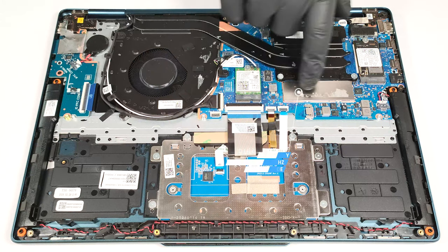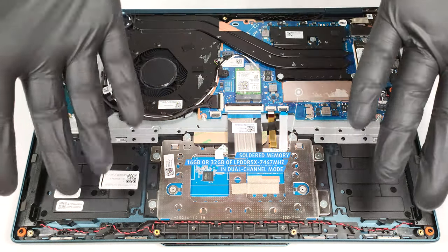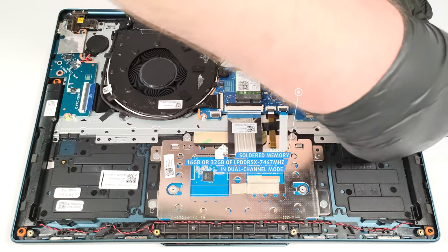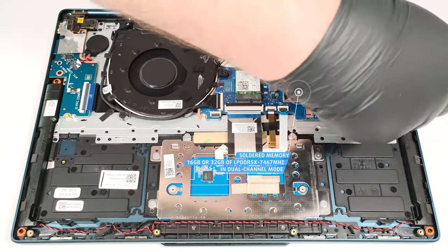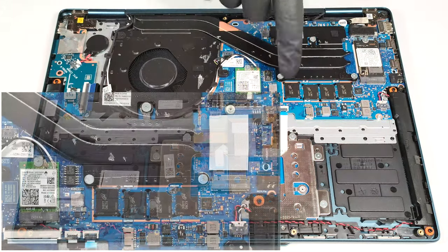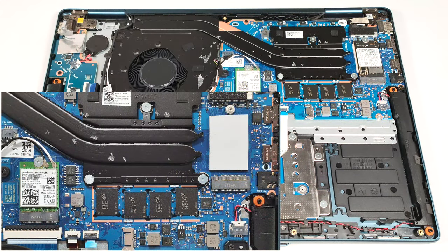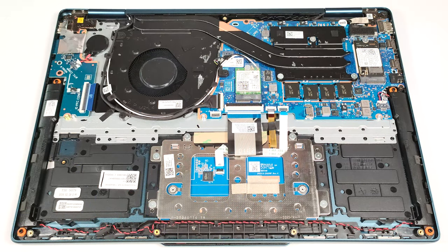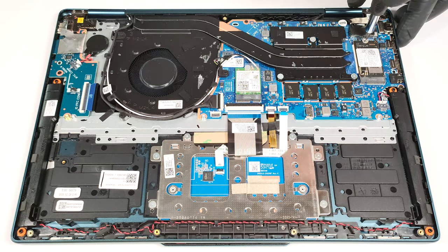The RAM here is soldered; however, you get up to 32GB of LPDDR5X 7467MHz memory that works in dual-channel mode. The metal cap above the chips can be popped with a lever tool, and we can have a look at the soldered modules. For storage, there is just one M.2 slot for 2242 Gen4 SSDs.